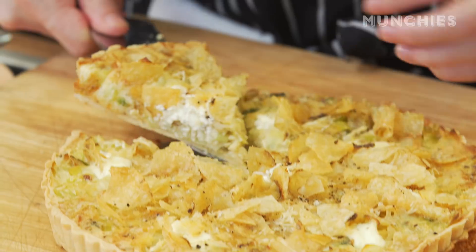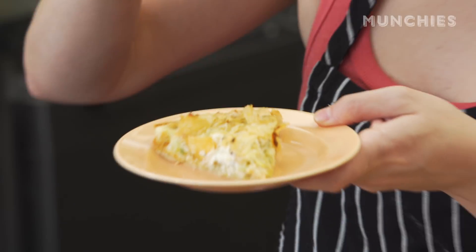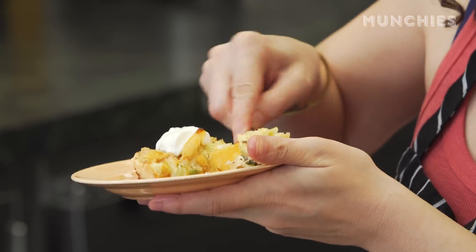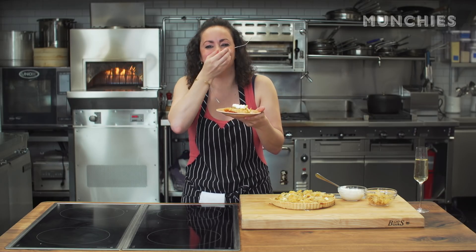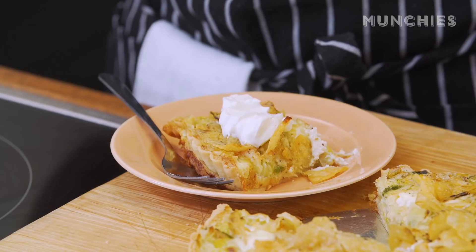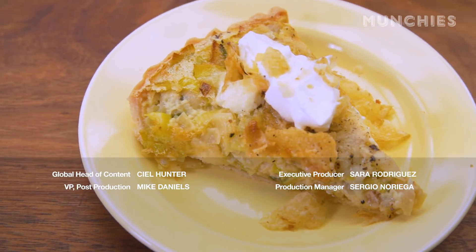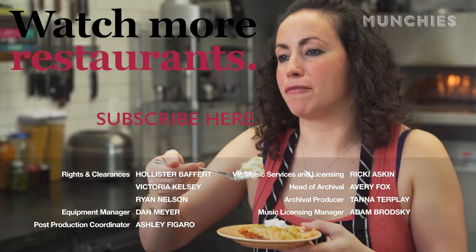I like to serve it with a little bit more sour cream. It's really good — it has that onion flavor, it's nice and crispy with the chips in there, and the crust is really nice and flaky, not too dense. Tastes great. This is awesome — it's like a classier version of chips and dip. Nothing could make me happier than chips and dip for breakfast, basically.